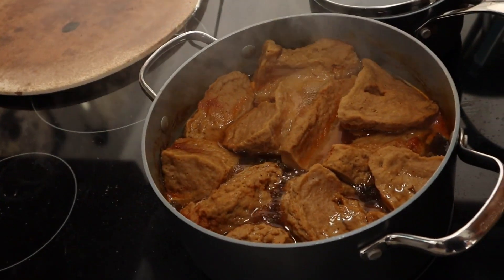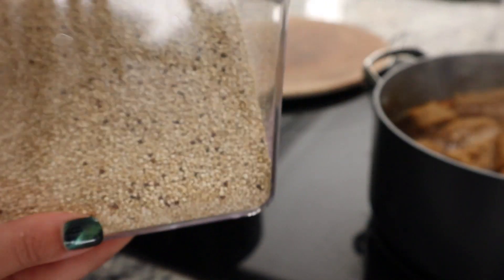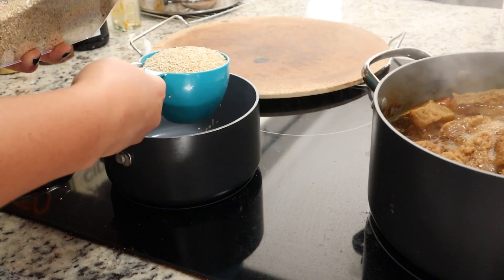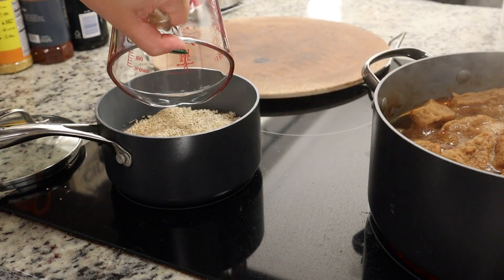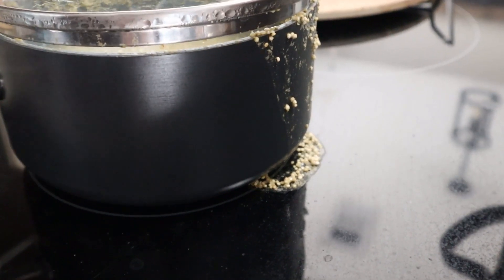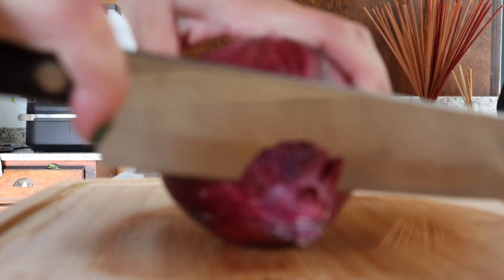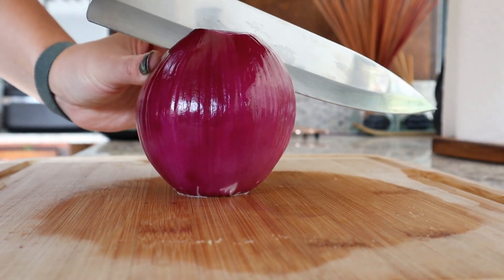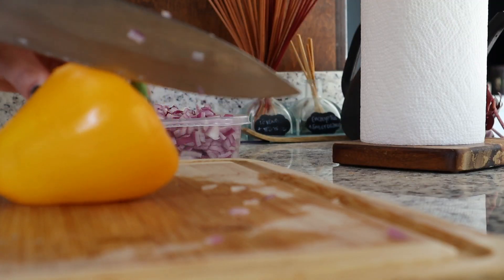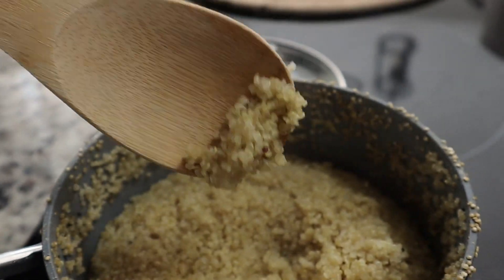Let's check on our seitan — they're looking good. Now we're gonna make some quinoa. Apparently when you rinse quinoa it's better, but we're not doing that right now. We're gonna do about a cup of dry quinoa, two cups of water, and add some garlic salt. We're gonna mix this and turn the heat on high, wait for it to boil, then let this sit for about 15 minutes on low heat. Now we're gonna cut the rest of our veggies — the onion and the peppers.